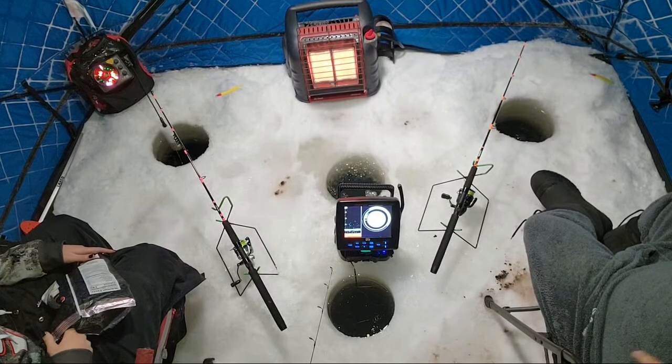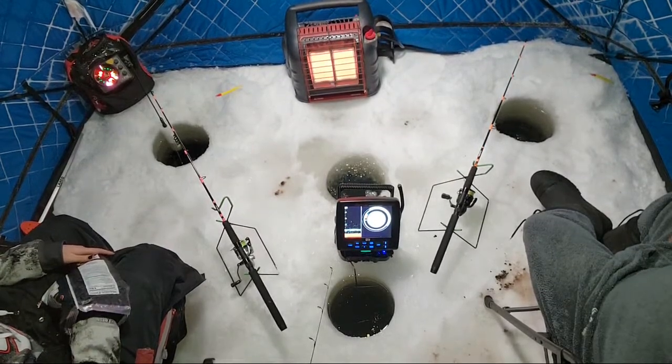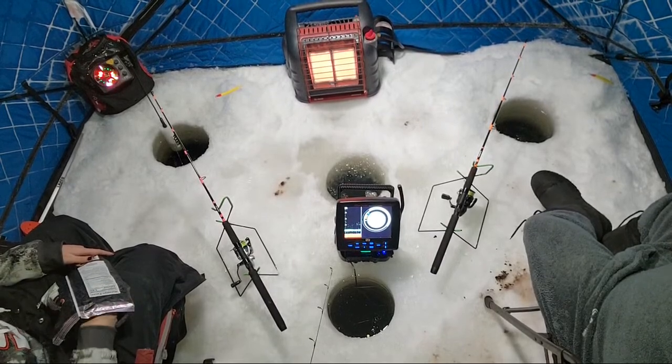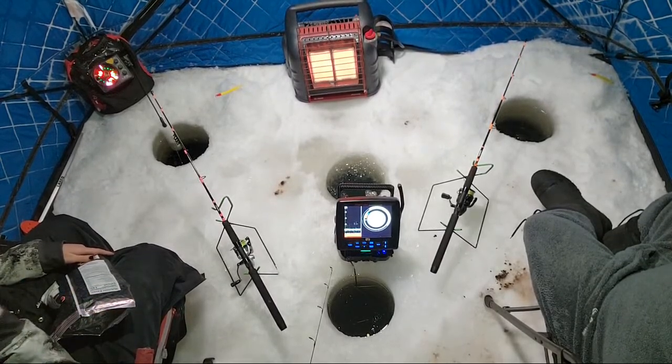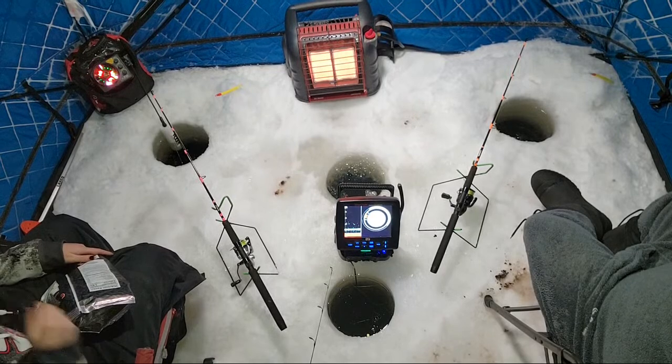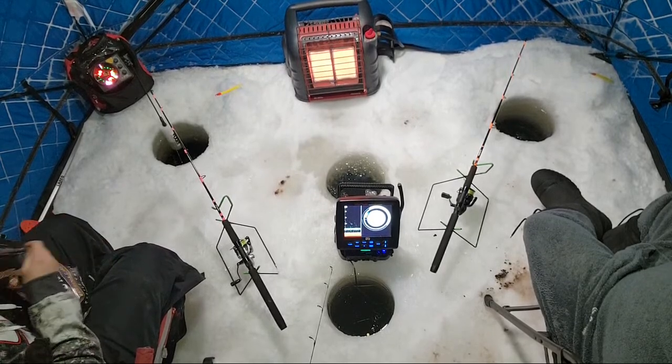What's up Edge, how you doing? Thanks for coming in here guys, it's my first ice fishing stream of the year. We're doing it! I got my little fuzzy thermals on, real comfy.